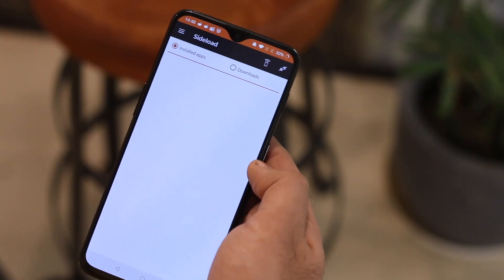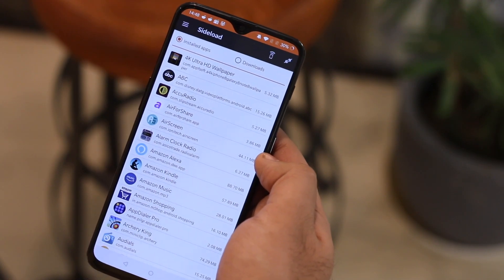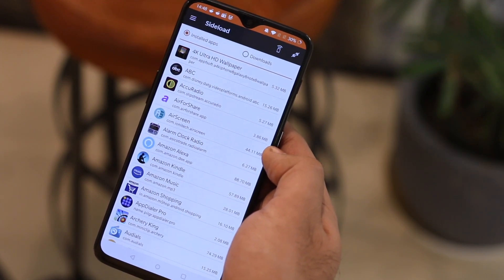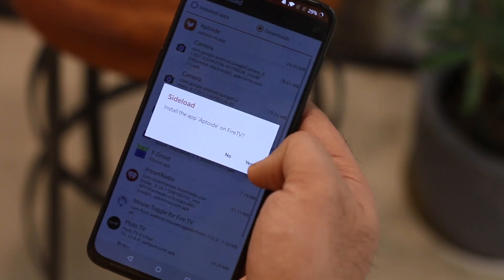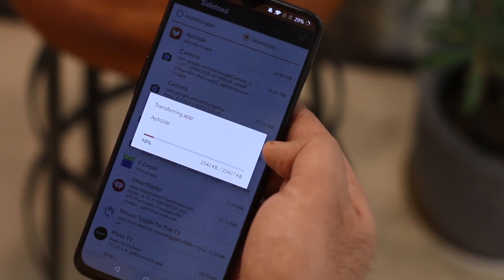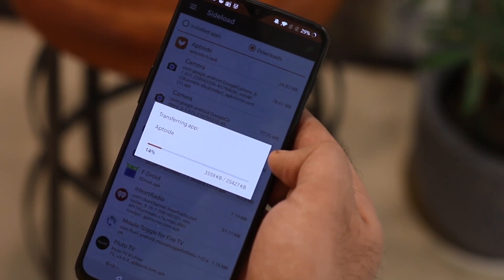To get started, you need to install a third party application called AirScreen on your Fire TV 4K stick. To do that, first install Easy Fire Tools on your phone and then download the APK file for Aptoy TV store — it's an alternative to the Google Play store, which is not present on Amazon devices due to clashes between Google and Amazon.